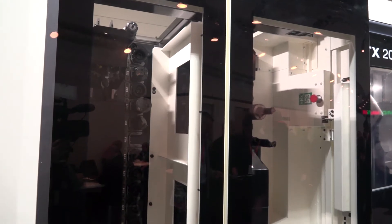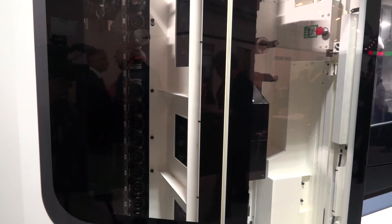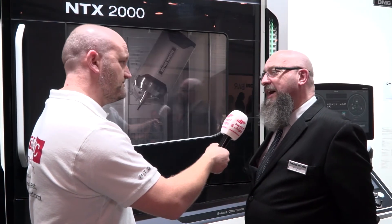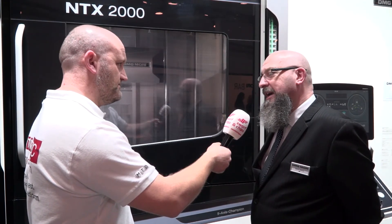And control options? Control in this instance — at the moment you have the MAPS control with the FANUC programming. The smaller machine, the 1000, has already got the Siemens option, and this will also appear on here.